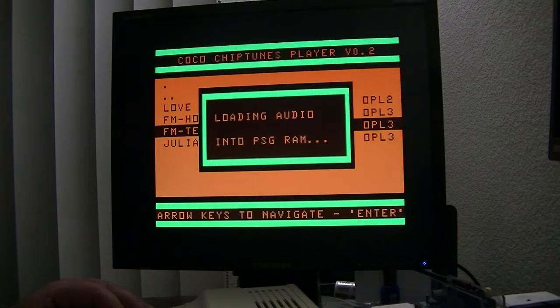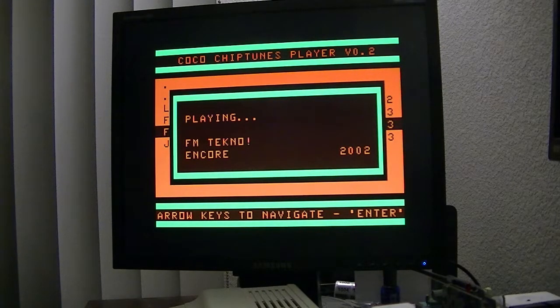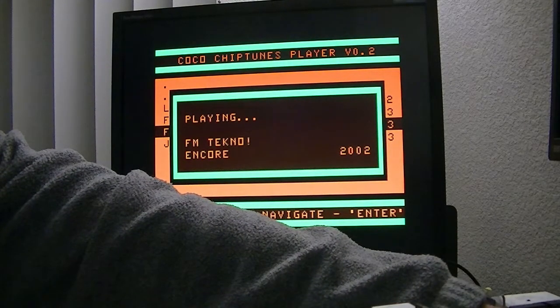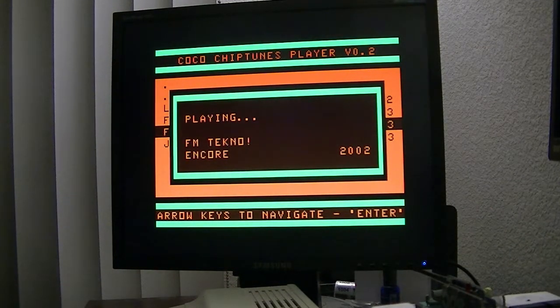I've got a techno tune. I don't really have my good speakers hooked up right now, but it works — I can see the display and it looks really good.